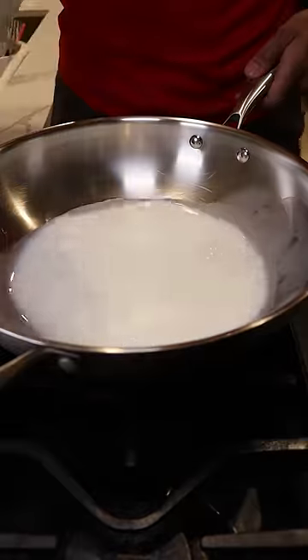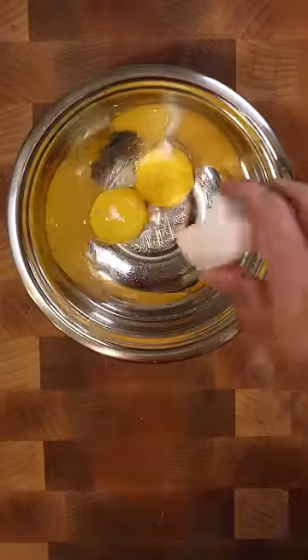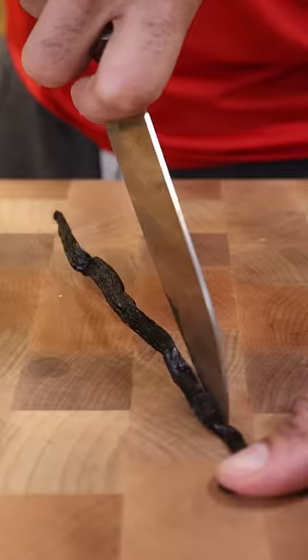In a large pan, let's heat up some whole milk and heavy cream. In a separate mixing bowl, add a couple of egg yolks with sweetened condensed milk and whisk and slowly incorporate your warm milk and cream.